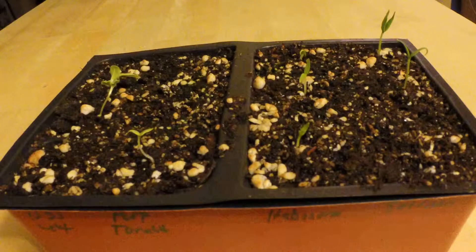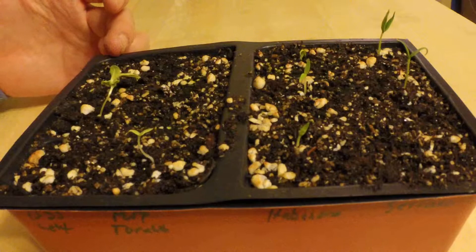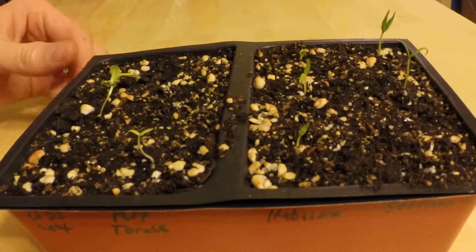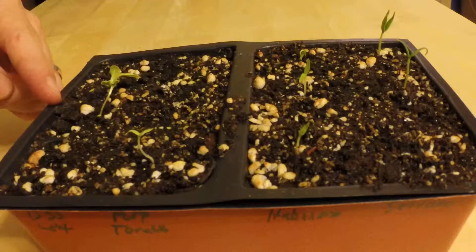I'm here to update you on my seed saga. We have the black seeded Simpson lettuce, purple tomatillo, habanero pepper, and serrano pepper. I put these in around January 21st.